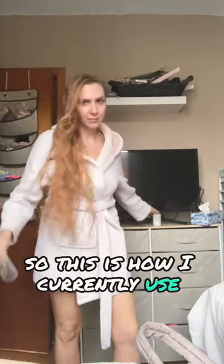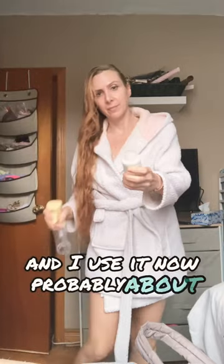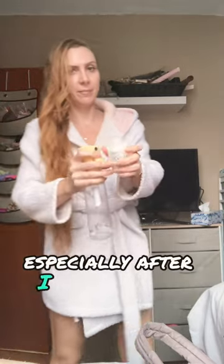So this is how I currently use Olaplex number three. I use it for hair maintenance, probably about once a month, especially after I get my hair colored.